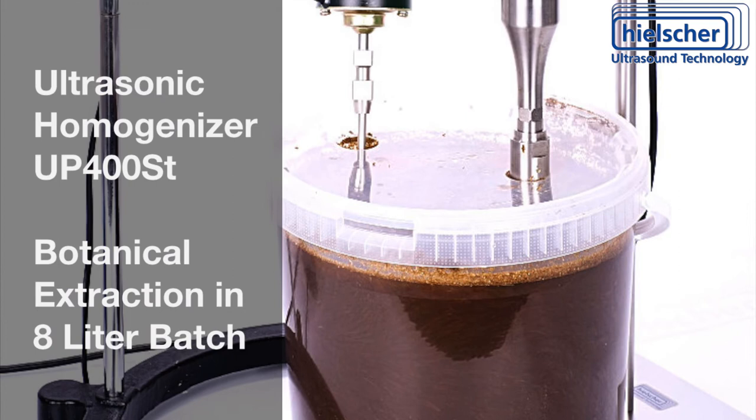Using this setup, you could also disperse powders, dissolve materials, or emulsify liquids.